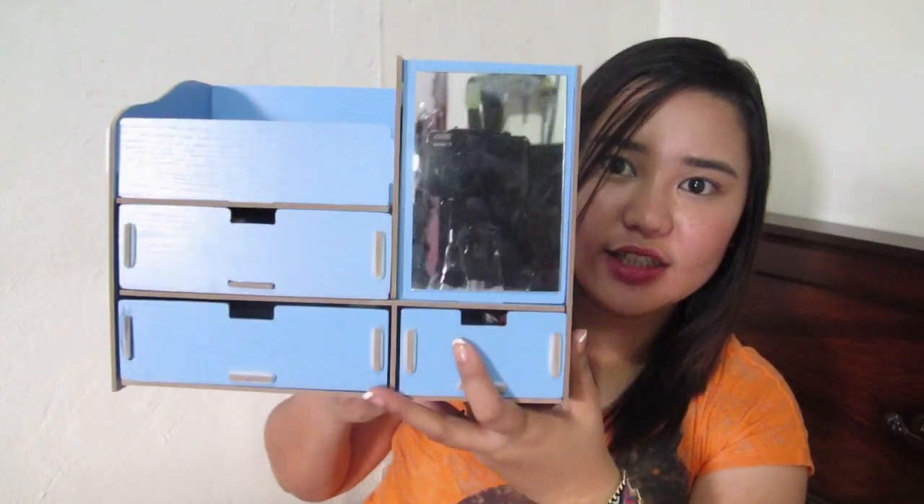The next one is an organizer. It's made of wood and assembles like a puzzle — you just fit the sides together. It comes with a rubber band to secure the sides. I'm already using it and it has stuff in it. I bought it at 168 Mall for P180.